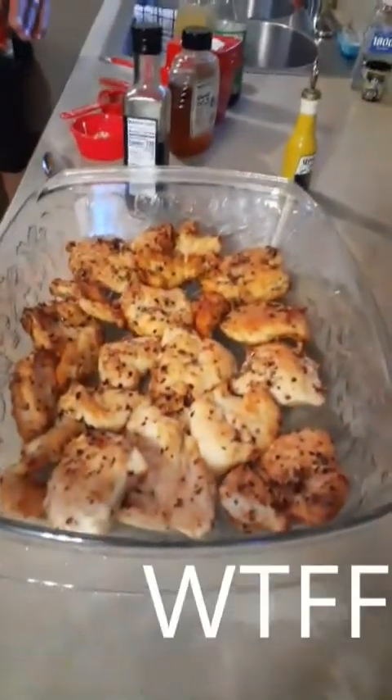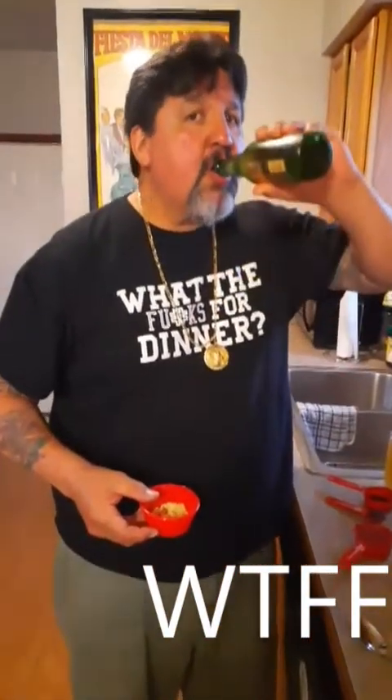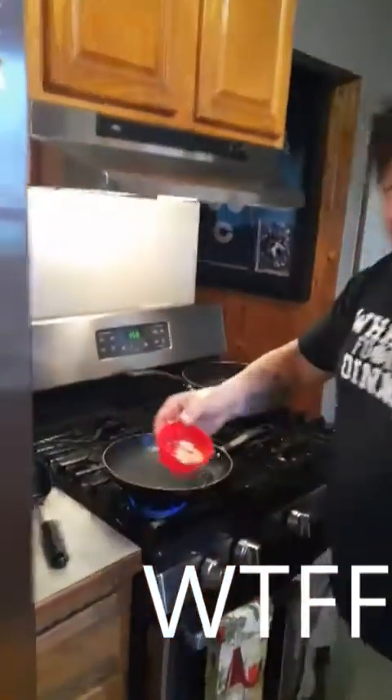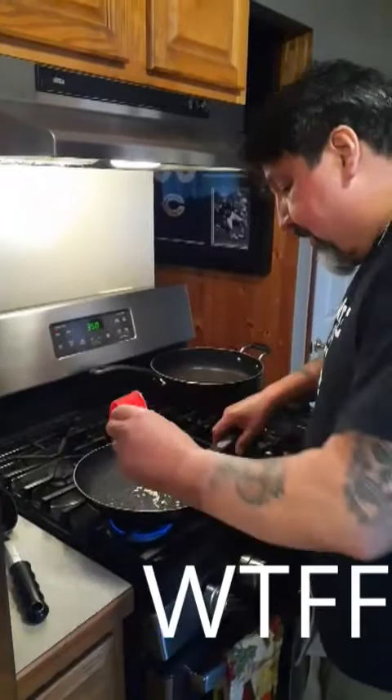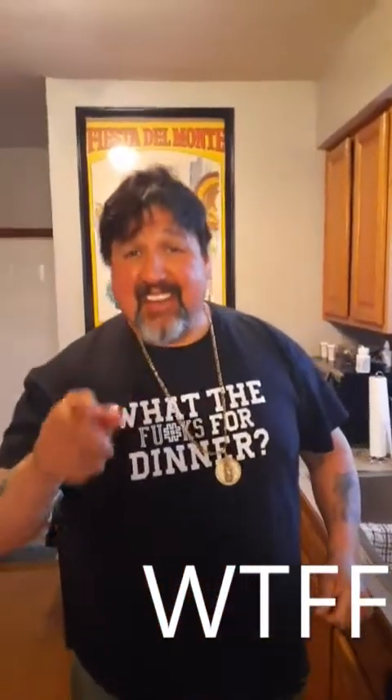Welcome back. We've got our chicken fried. We're going to do our sauce now. I've got a little garlic — going to just sauté that. I sprayed the pan with Pam. I sprayed the pan with Pam — that's funny. You motherfuckers don't think so, but you're going to laugh about it in like 10 minutes.